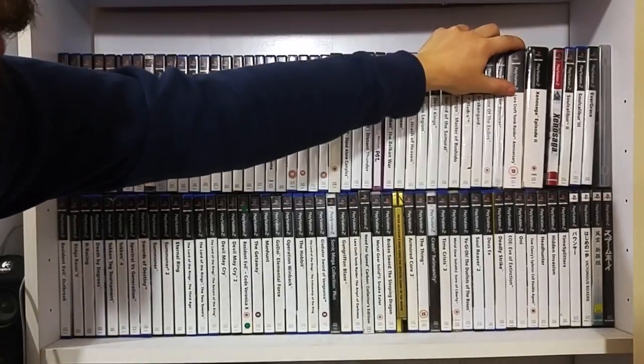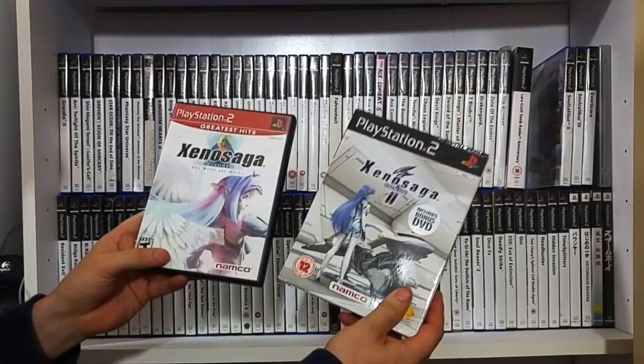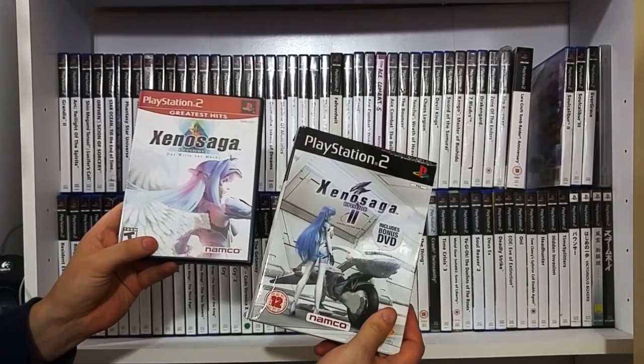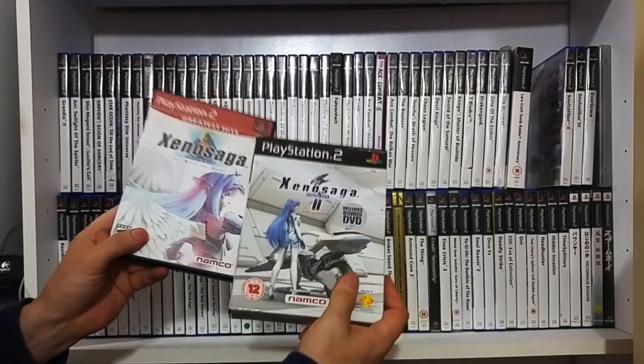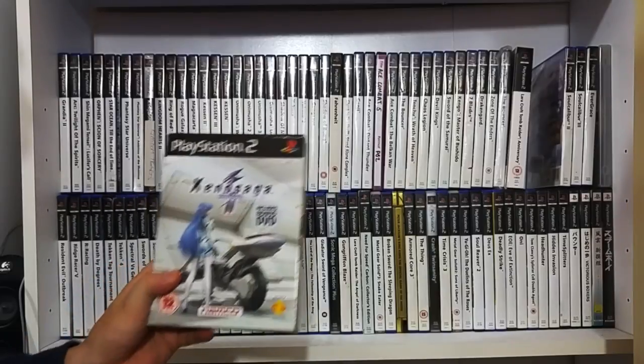Tomb Raider Anniversary Edition - I don't have the third one. Xenosaga Episode 1 - this is an American version because it never came out in this country. And Xenosaga Episode 2 which has a bonus DVD with more or less what happened in the first game. And the third one is beyond impossible to find.